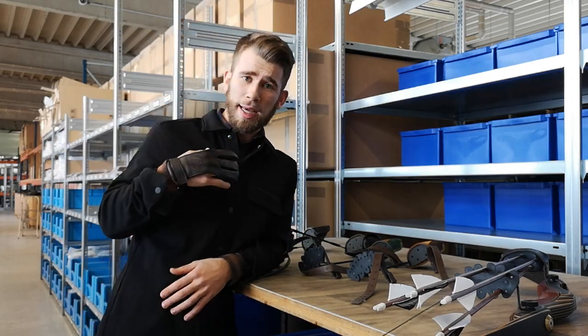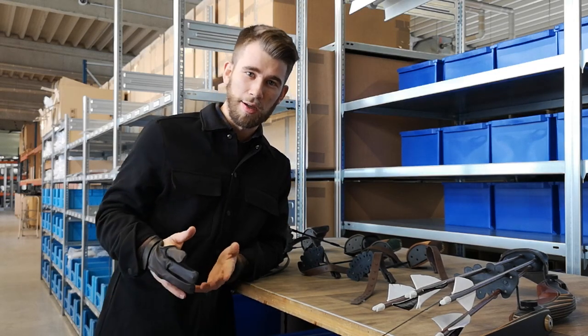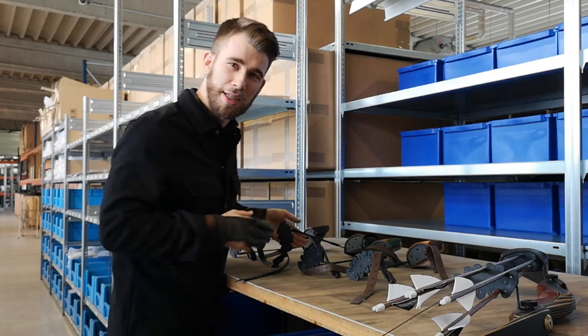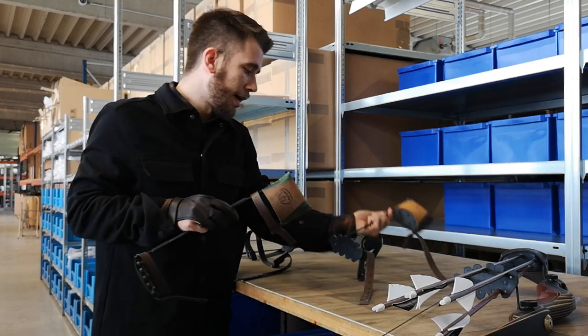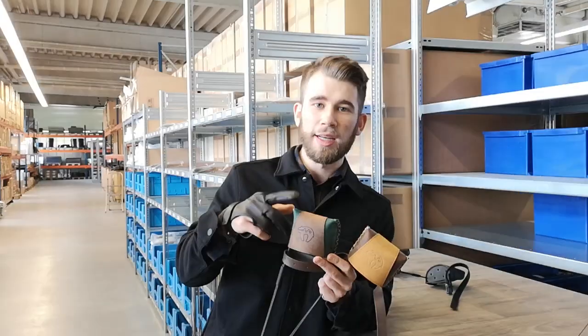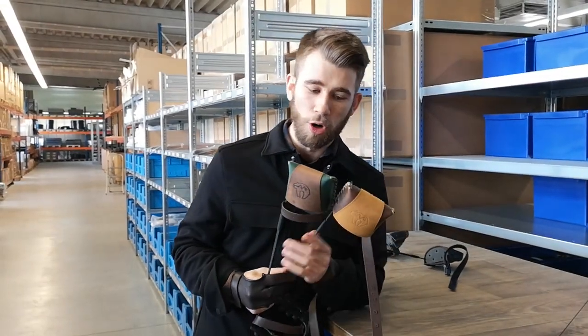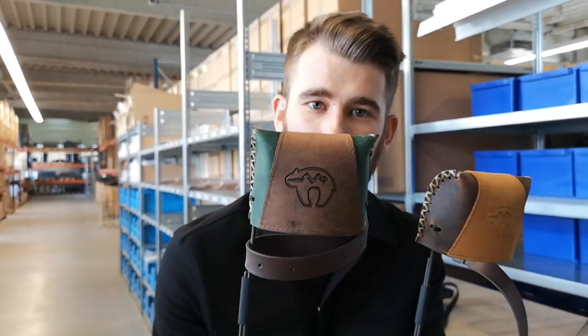To have it in just black is something I like — as you see on my jacket, I'm a big fan of black. But people are different, and we thought we need to bring some colors. So I'll show you two of our new colors. We have it as a strap-on version and as a screw-on. These two beautiful quivers are called brown on green, and this one is yellow on brown.